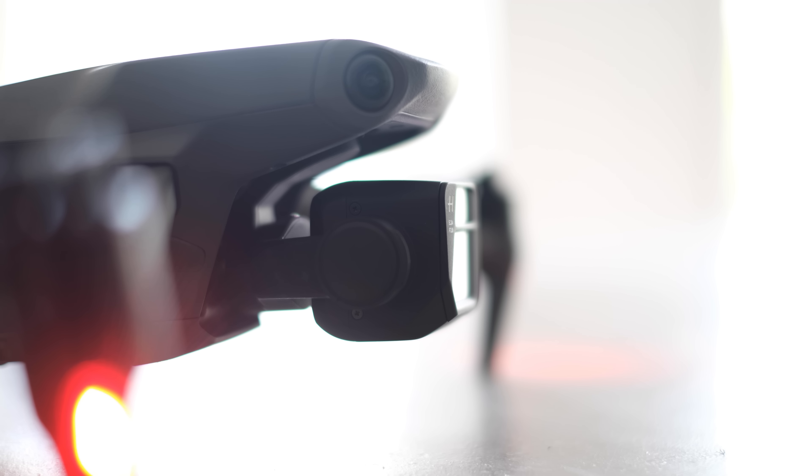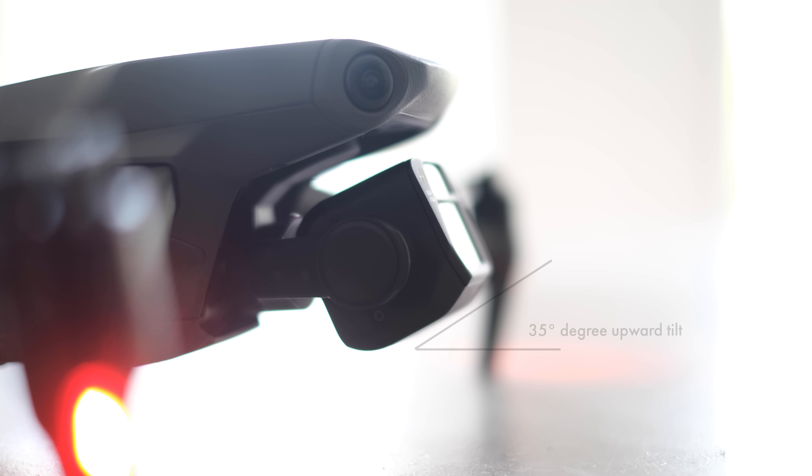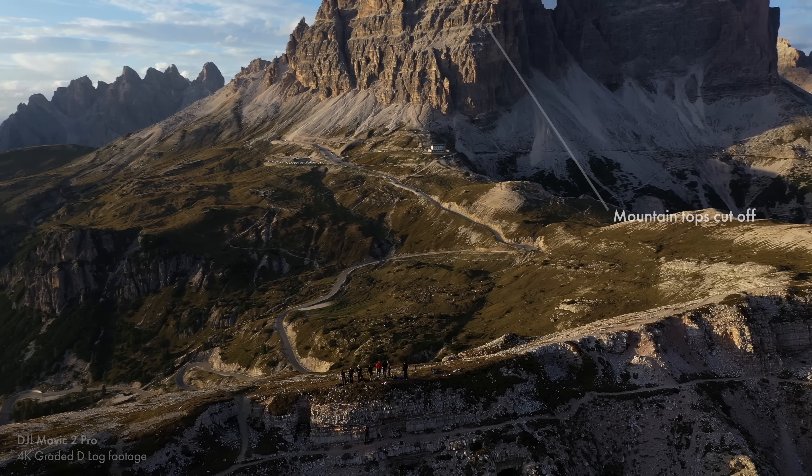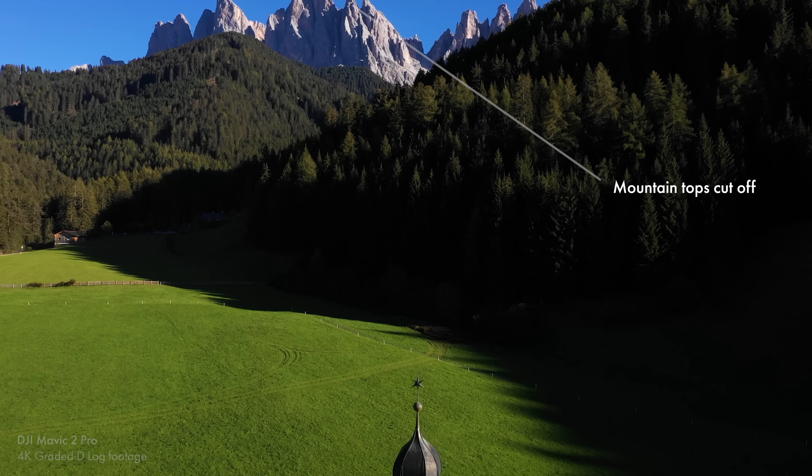You'll also notice that the gimbal projects a little bit further forward, actually slightly past the nose. This puts the camera a little more at risk if you crash, but it also allows you to tilt the camera up more without getting the rotors in the shot. That matters a lot for me because I film a lot around mountains. With the Mavic 2 Pro that was something I struggled with — you'd have to get the drone quite far back or quite high if you didn't want to cut off the tops of mountains. With this, you can fit more in the shot.